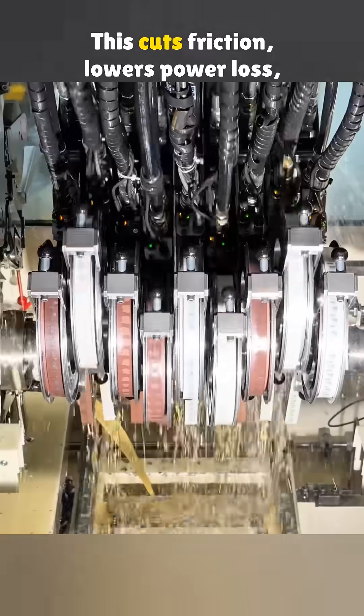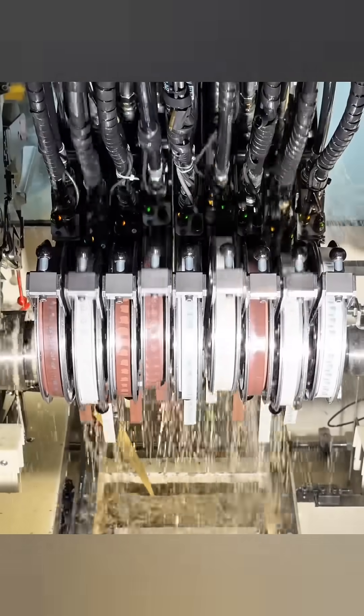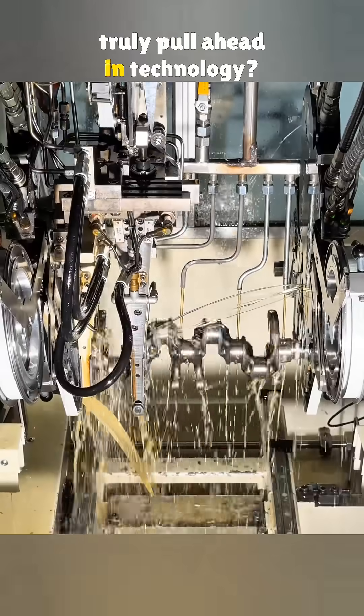This cuts friction, lowers power loss, saves fuel, and helps the engine last longer. Now that you have seen how complex a gas engine really is, do you think electric cars can truly pull ahead in technology?